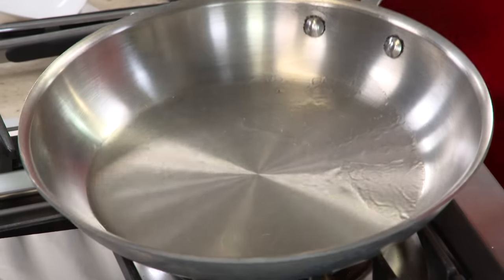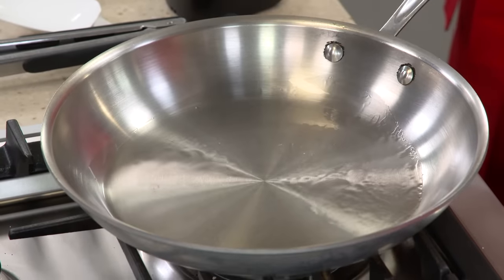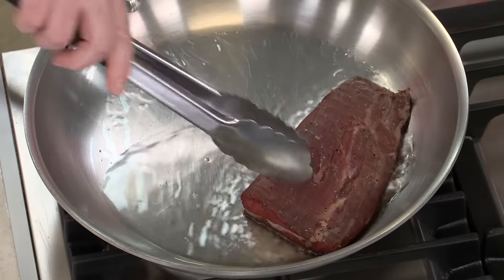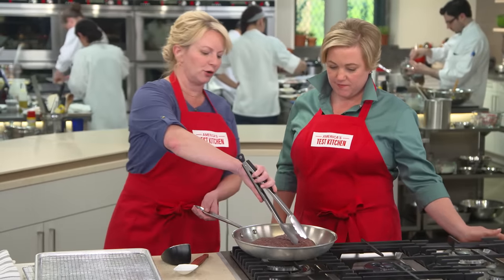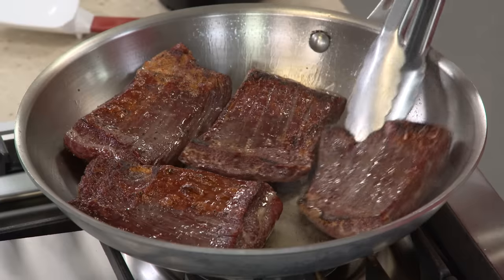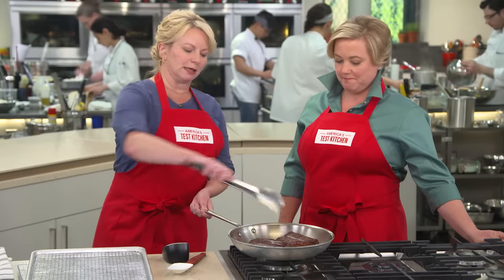Let's get back to the skillet. The oil is at a shimmer, so now we can go ahead and place these steaks in. I'm going to flip them every minute — that's to ensure they don't overcook and to develop a really nice brown crust. We've passed the first minute — flipping them over. Those steaks are starting to look a whole lot better, though they are curling on one side. By flipping them every minute, that's going to fix the curl.